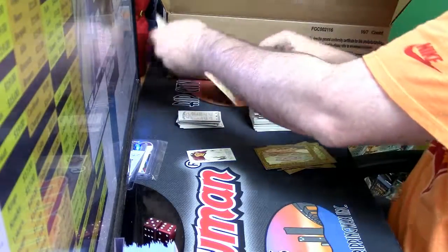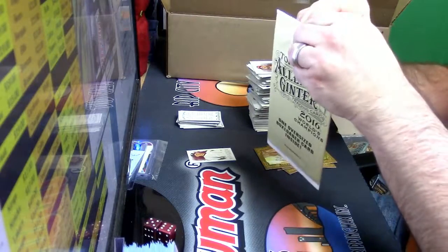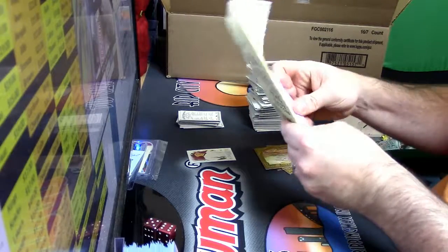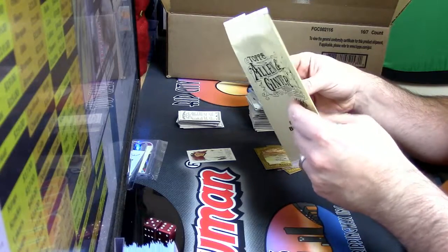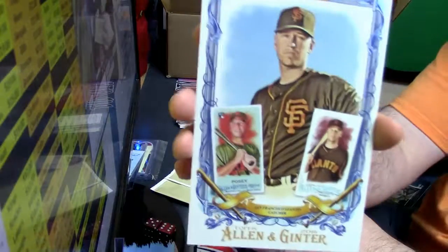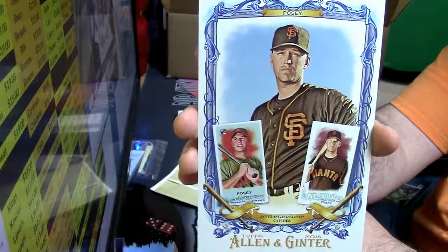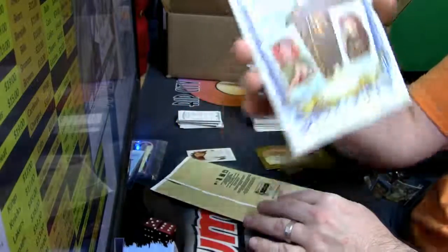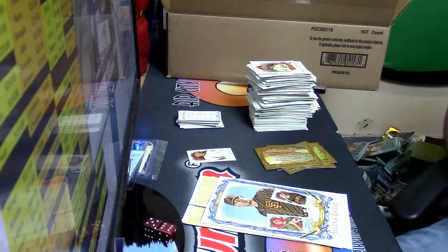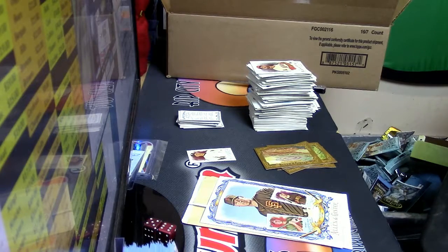Let's go box topper — still a good card. Buster Posey, San Francisco Giants. He's a good player; he played good baseball. You want it? You want it to remember me?